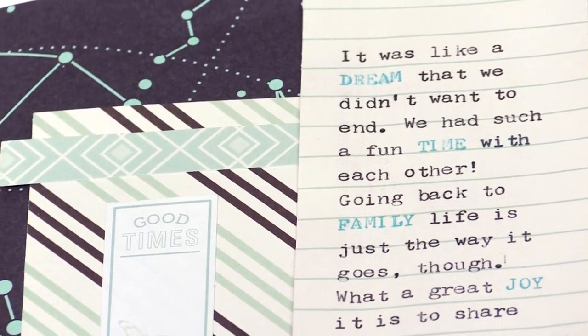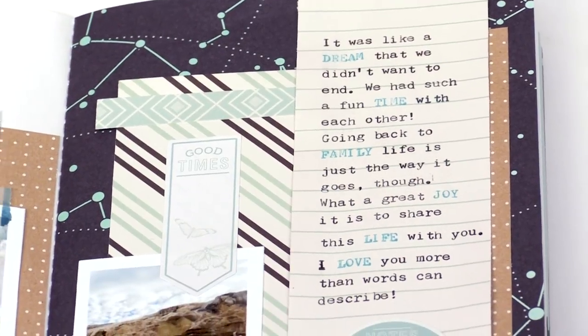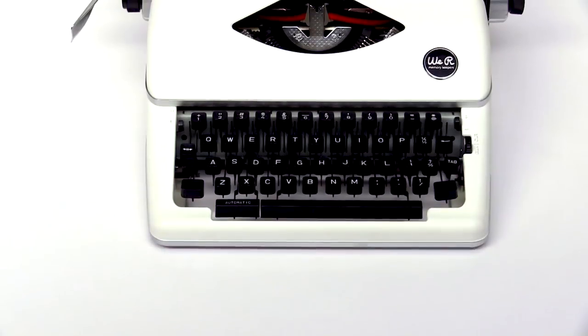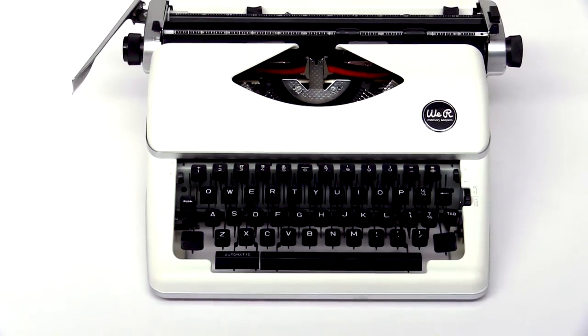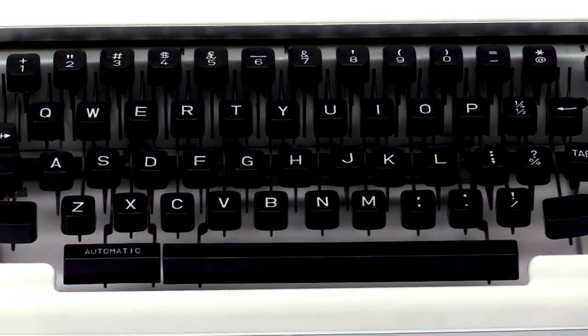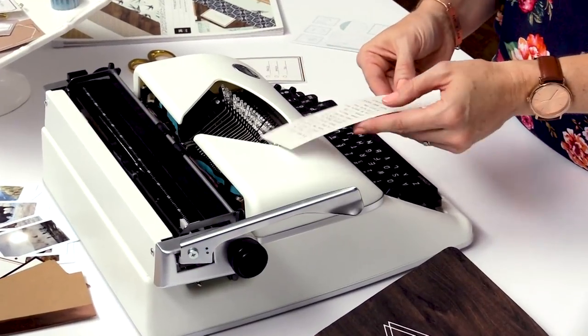That just emphasizes those words — it adds a little interest to your journaling, a little color, and it's really fun and easy to do. One thing I wanted to point out is it's important to remember this is not like a keyboard — it's a manual typewriter, not electric, so you need to make sure that you use a lot of pressure when you push down on those keys so you get clear typing on your projects.